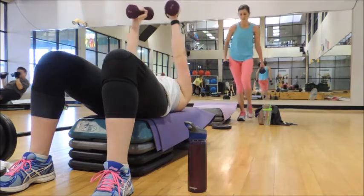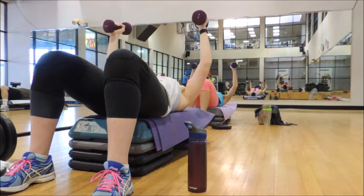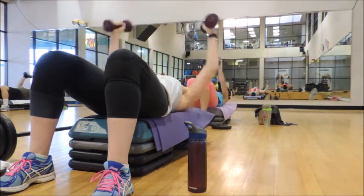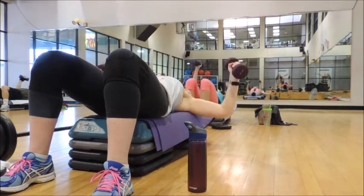3 and 1, here we go. 3, 2, 1 — press. 3, 2, 1 — press. 3, 2, 1 — press.